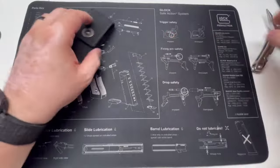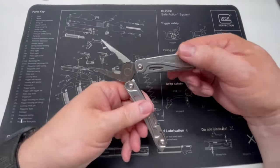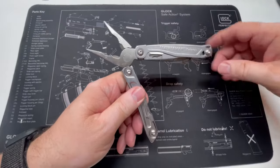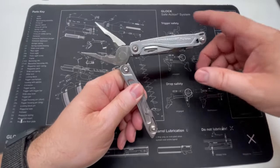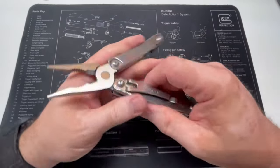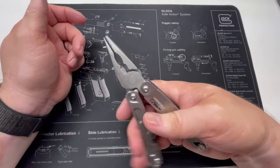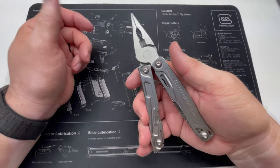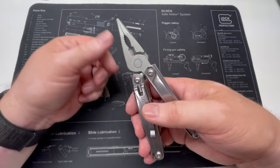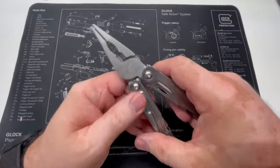Now here's something that surprised me — this tool has spring-loaded pliers. That's a first for me in a Leatherman. I can see how that could definitely be an advantage sometimes, and could also feel awkward depending on how you're working with something.